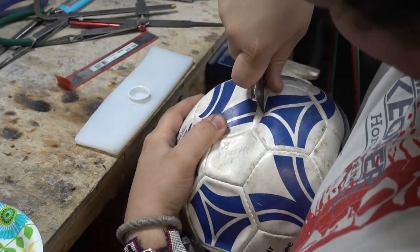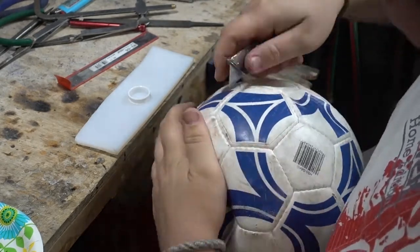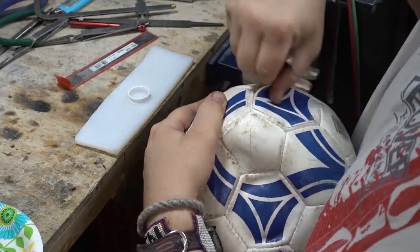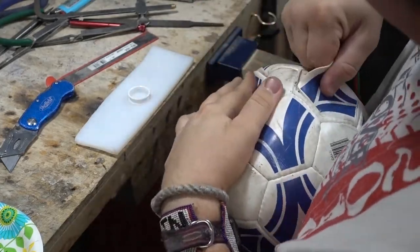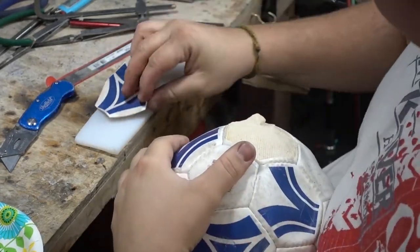Alright guys, so the first step in making this ring — we decided to cut one of the panels out of the soccer ball and then peel it away from the ball. We found one of the panels that had a lot of the blue and white lines to give some cool contrast. A little tough to peel away, but once we got that initial peel, we were able to pull it off completely and we were left with one panel.